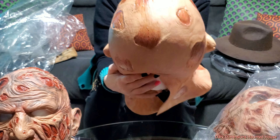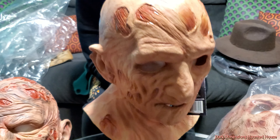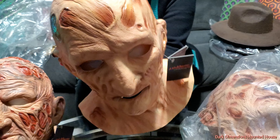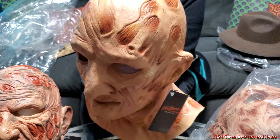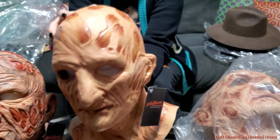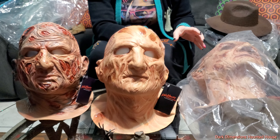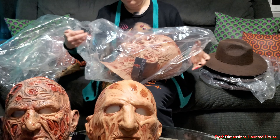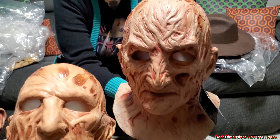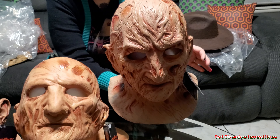This one is part two — Revenge. It's not as detailed; it feels thinner. It doesn't have as much detail as the first one. This one looks a little older, more realistic, more burnt. I think when they first did it they kind of went for like that pizza look, kind of like Chucky with the pizza face. The mouth is kind of closed and it's a different texture. I like the first one better — this one feels too thin.